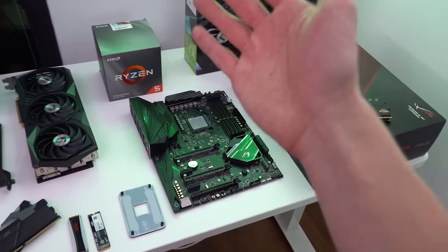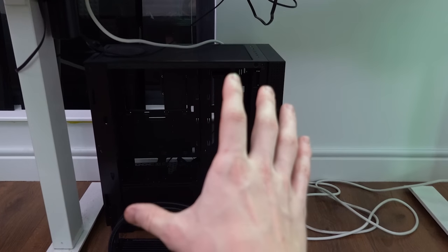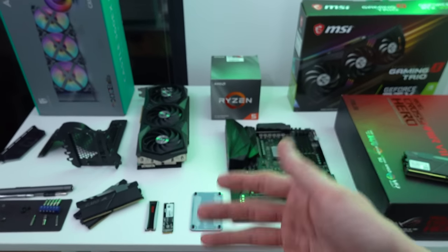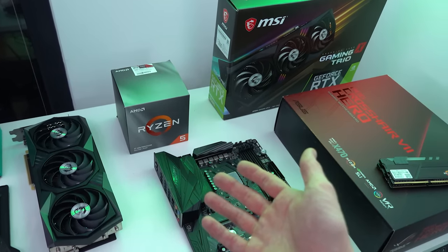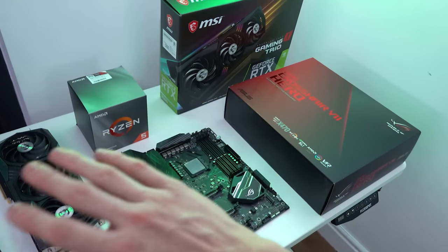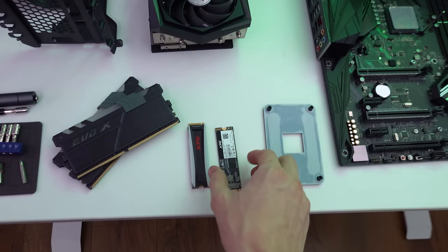In a future video I'm going to be building in the newly released Razer Tomahawk PC case, doing an X570 build with the same CPU so you'll be able to see whether there's any performance uplift. For today though, I'm sticking with X470 — I know this CPU and motherboard work really well together, and I've already installed everything.